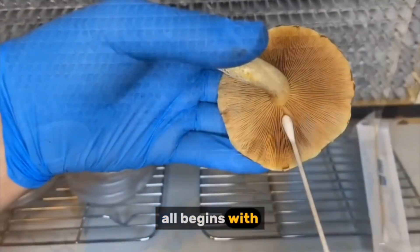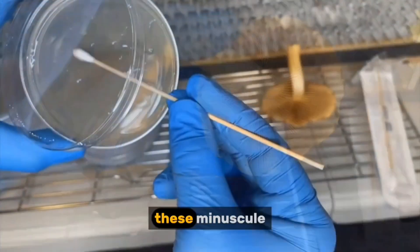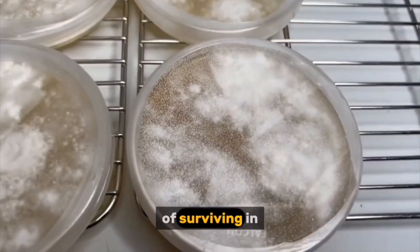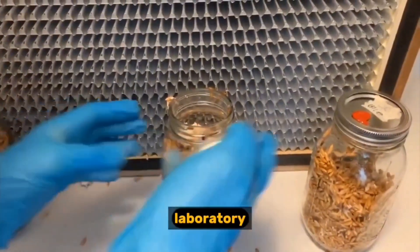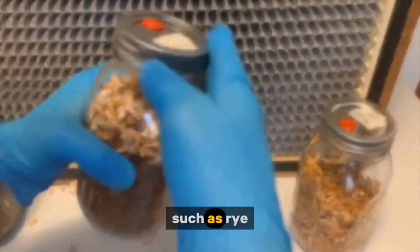It all begins with spores, the microscopic seeds of mushrooms. These minuscule particles are incredibly resilient, capable of surviving in the harshest of environments. In a controlled laboratory setting, these spores are introduced to a sterile grain substrate such as rye or millet.